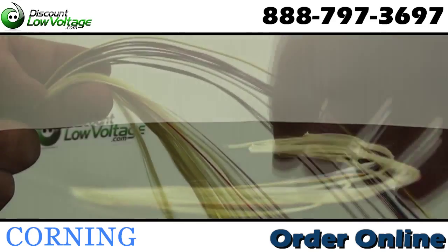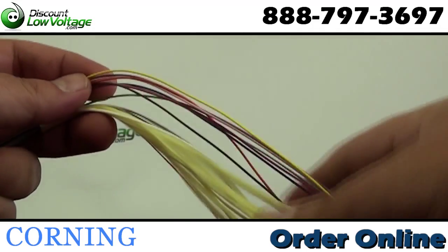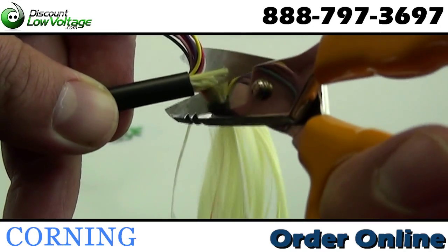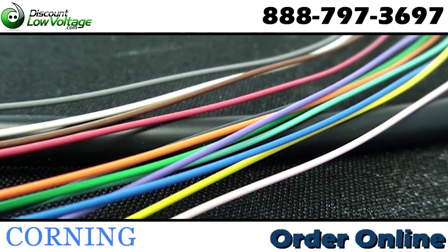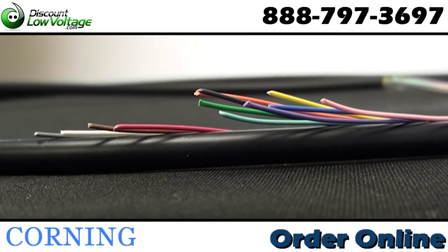indoor-outdoor rated and this cable design is excellent for aerial, duct and direct buried applications with no need for a transition splice when entering a building. The small diameter and bend radius of this cable allow for easy installation in space constrained areas, while the innovative water blocking technology is ideal for outside plant applications.